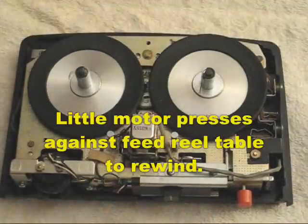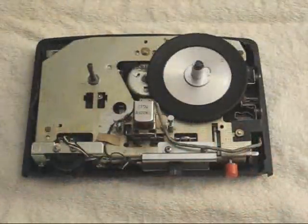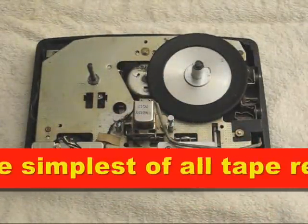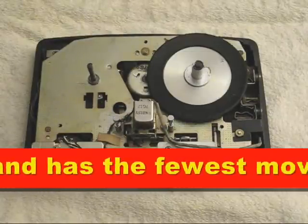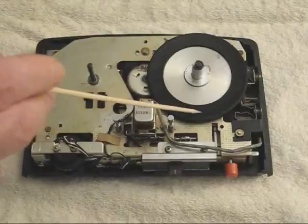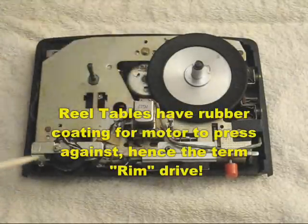It is now turning the rewind table. It's not a very fast rewind. This machine is called a rim drive tape recorder because it does not have any capstan or flywheel, and the power to the reels is done on the rim of the reel tables, one of which is located here. The other reel table I have removed for illustration purposes.